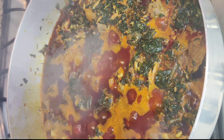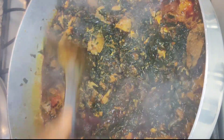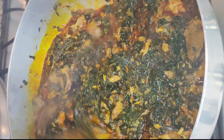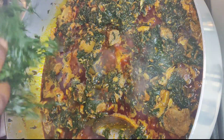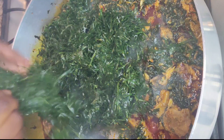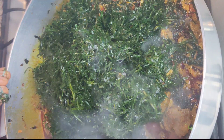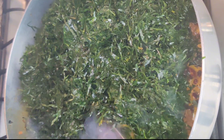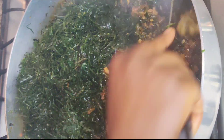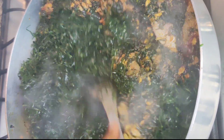After letting it cook for about seven minutes, it's time to add in the star ingredient. Go ahead and fold everything in until it all comes together perfectly.